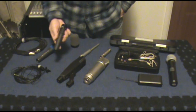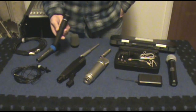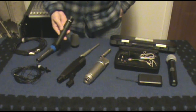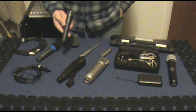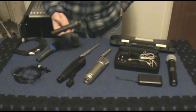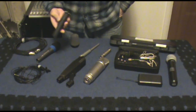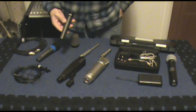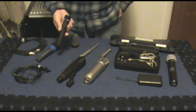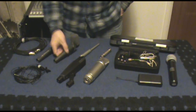This is the ever popular SM57, which you can use as a vocal mic. You can also use it for what it's most popular for, which is snare drums, toms, guitar cabinets. This is extremely popular in recording studios. If you have a home recording studio or plan on doing any live work, this is just a simple must-have. That's an SM57.